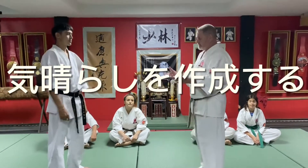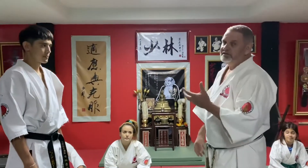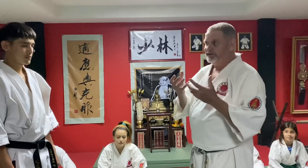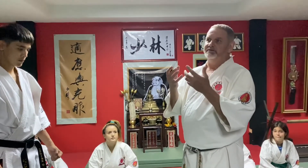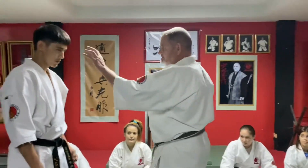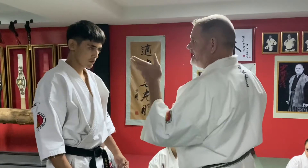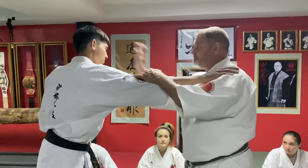Tonight we're teaching what's called Muichi. The easiest way to explain it - it's a Japanese word - is to distract or create a diversion. Normally Muichi is like this or like that, poke the eyes, or sometimes he would grab me and do this.